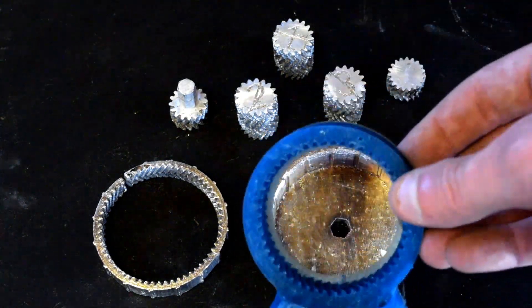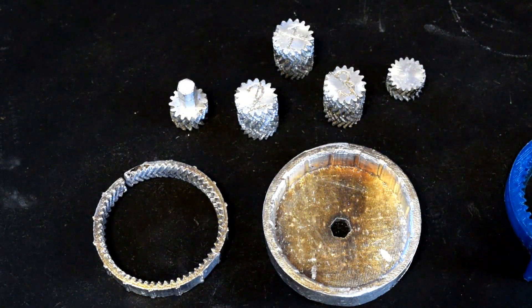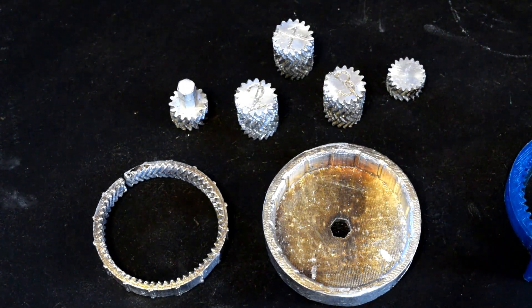Next week we will be casting the main input ring gear, which will pretty much complete it other than the base. I'll probably print the base in PLA just to test it, and if it's not sturdy enough I'll go ahead and cast that as well. If you like this video, make sure you hit like and subscribe to get notified of my next video. We're probably looking at another video, maybe two, until this gets complete. Then I'll ship it all over to Gear Down for What for him to test it — see how much it'll lift. See you guys next time.